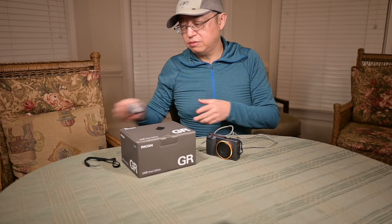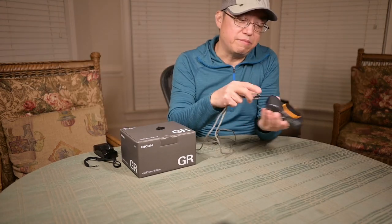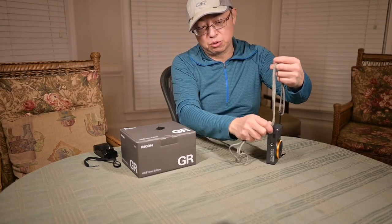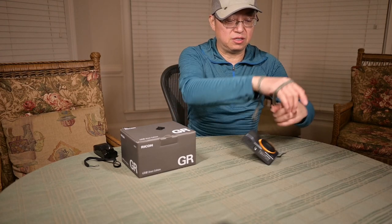The third configuration is to move the cord to the bottom hole. You can use a bowline tie through it to create a longer or shorter hand strap, creating something like a wrist strap.